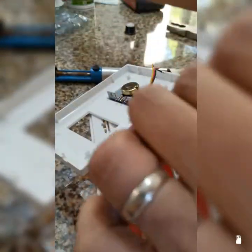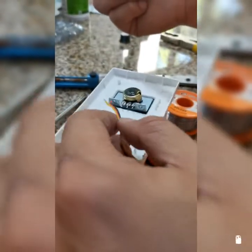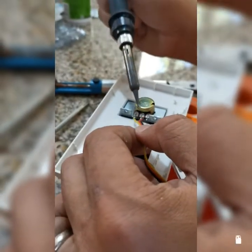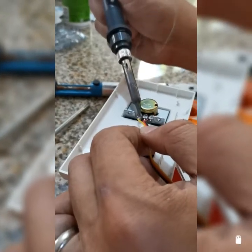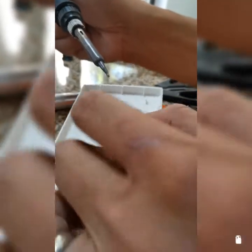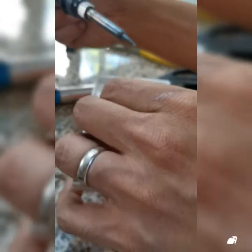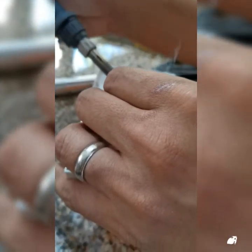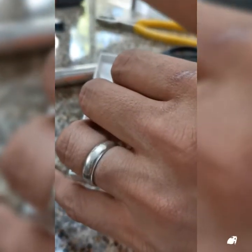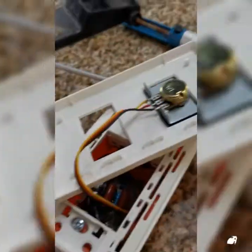Lastly, I'm going to solder the potentiometer connection before I close up the final closure of the casing. Alright, everything's connected. Now let me cover this up and we should be testing it next.